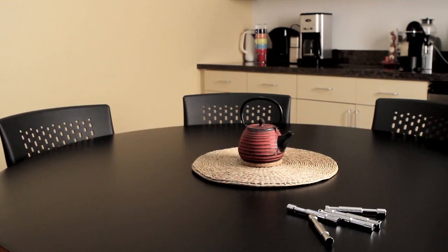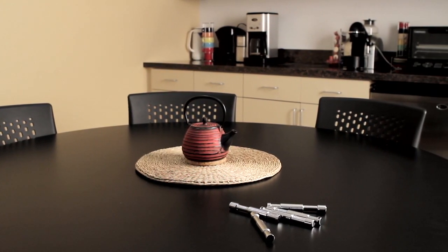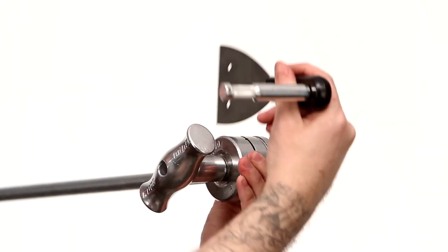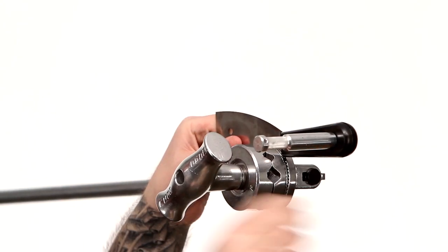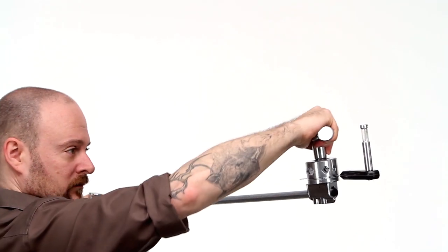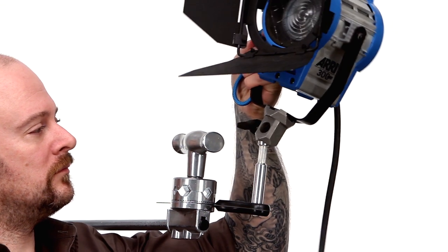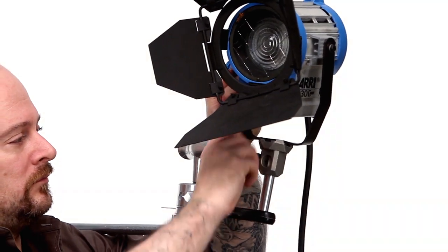If you accidentally left your 5 inch grip pins on the kitchen table, don't worry — in a pinch our scraper can be used as a mounting option with a grip arm. Just place the flat plate between the body and the rear disc of your grip arm. Position your grip arm where you would like your fixture to be. Now mount the light fixture on the pin and you're in business.